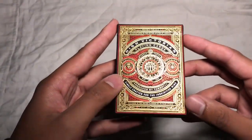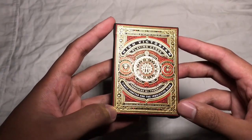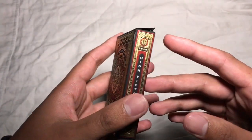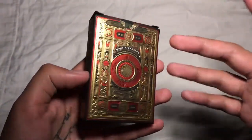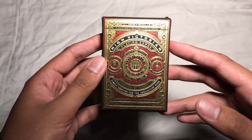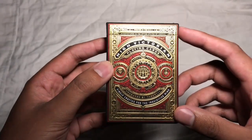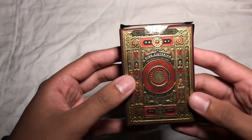With most Theory 11 decks you're going to see this super intricate artwork on the tuck case, and this carries over with the High Victorians. It's definitely not anything we haven't seen from Theory 11 before — it's very typical of them. It's a very similar look and feel to what you get with like the Neil Patrick Harris deck, I would even go so far as to say the Monarchs. It's just super detailed, it's both red and gold foil.